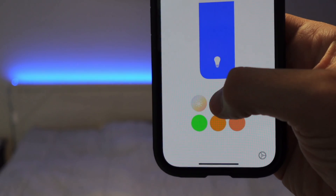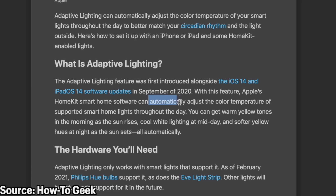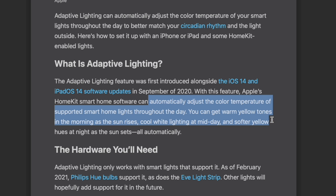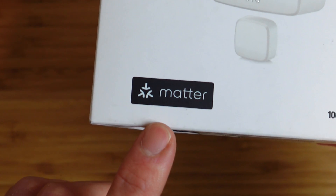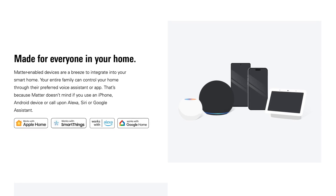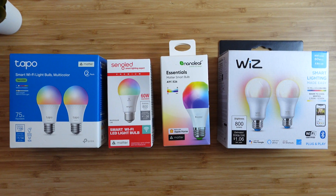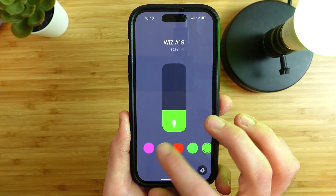None of these bulbs support Apple's adaptive lighting, which is where the light temperature will automatically change based on the time of day. This is not a feature supported by Matter, so any device that supports Matter will not natively support adaptive lighting in the Apple Home app. Speaking of Matter, Matter is the new smart home standard that allows any supported device to work with all ecosystems right out of the box, regardless of who made the device — like Wiz, Sangled, Toppo, or Nanoleaf.